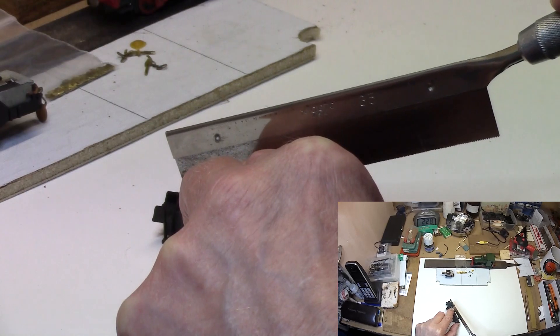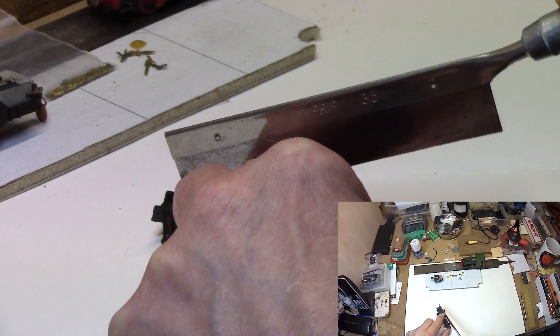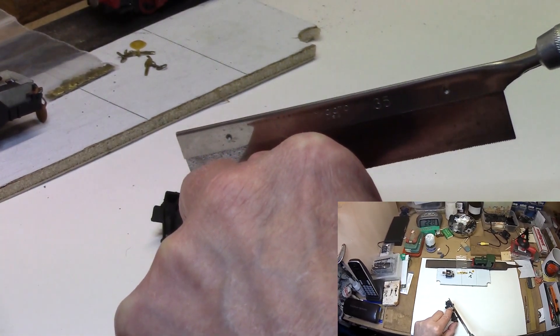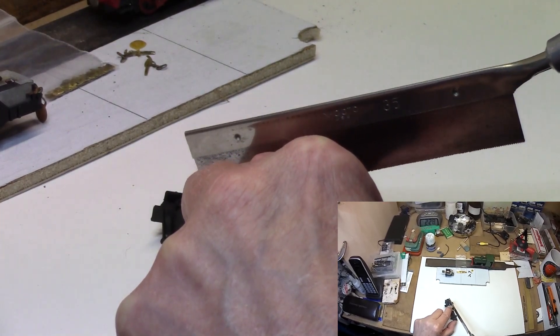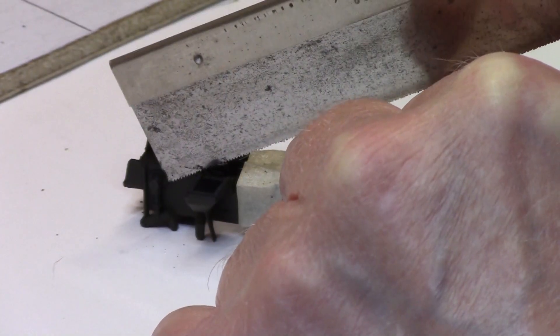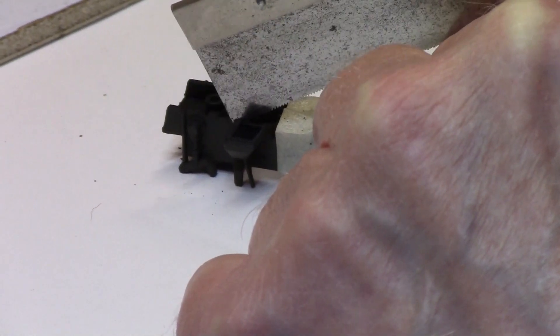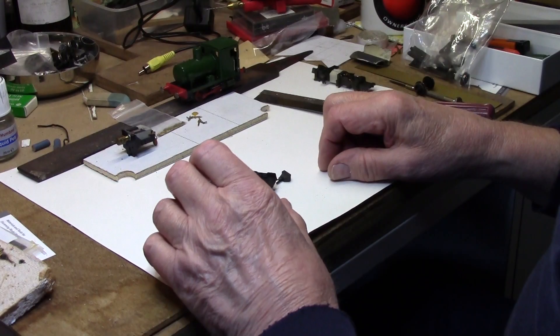Precision is better than speed, obviously. You just work away at this, working on that side, and then maybe see better how it needs to go from that side. We just cut through that and, as you can see, it's done quite nicely — they will be off in no time.